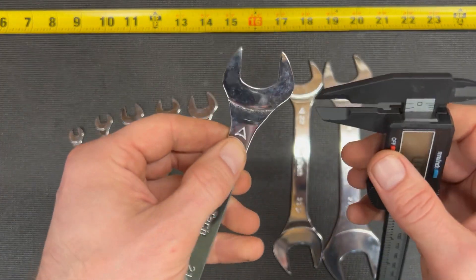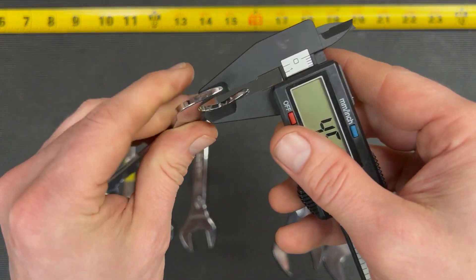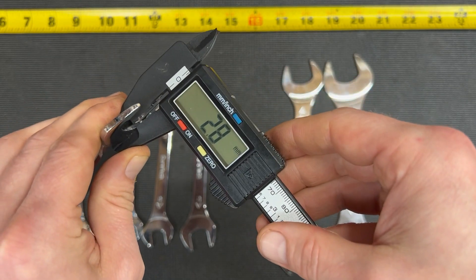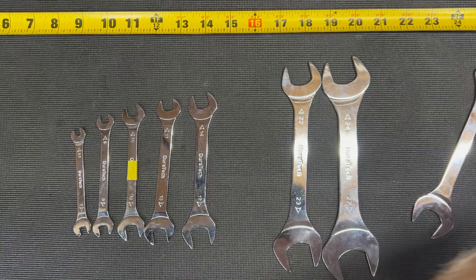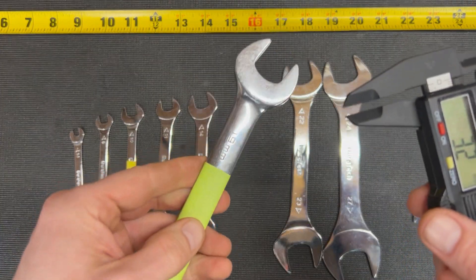I'm going to take the 19 right at the head — 2.8, 2.9 millimeters. Here's another 19. This is a normal 19.